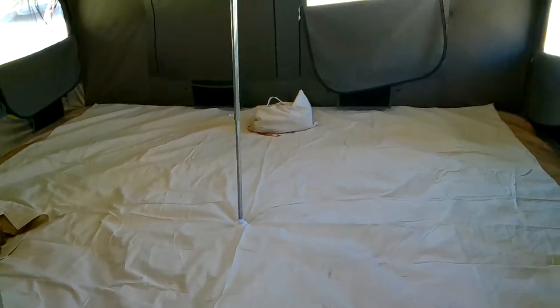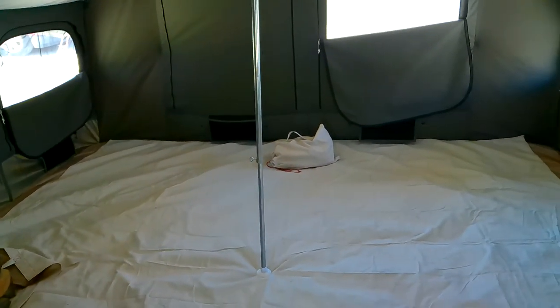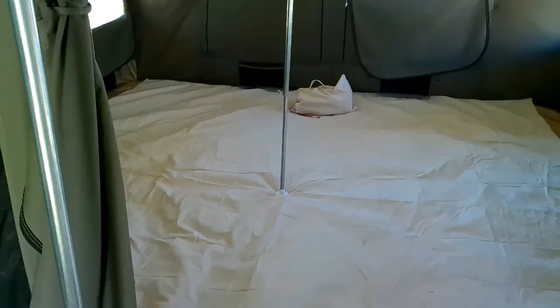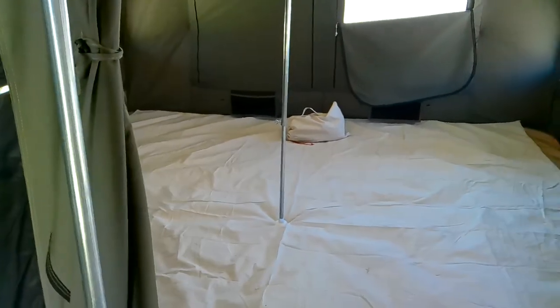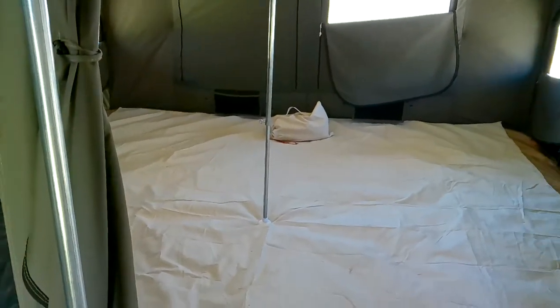Welcome to my new channel Red Thread Canvas Works. This is the inaugural video and the purpose of the channel is to basically advertise these custom canvas accessories that I'm making for the Kodiak Canvas line of tents.